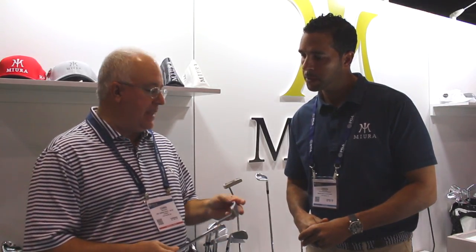We got a brand new putter from you guys, the KM009. Gorgeous looking traditional blade, but I know there's some new technology in this that you guys have incorporated. Tell us a little about this new putter.